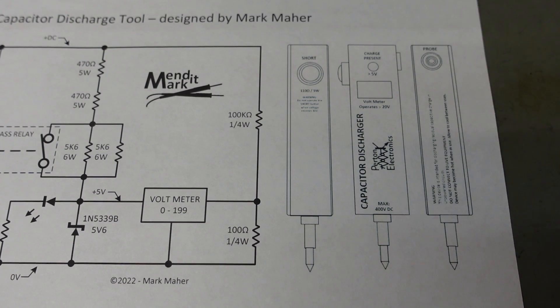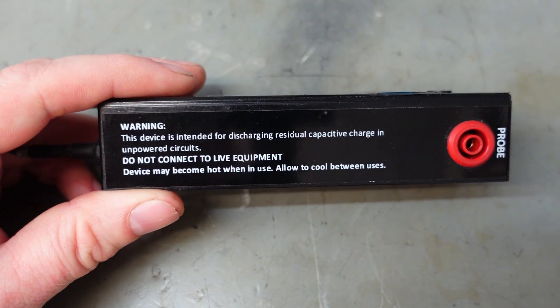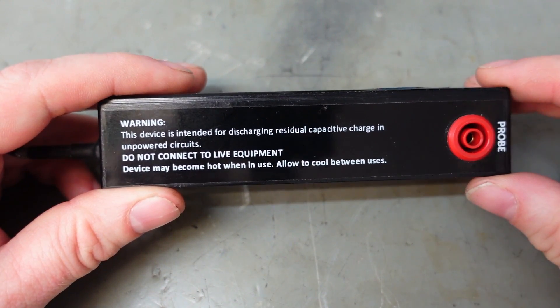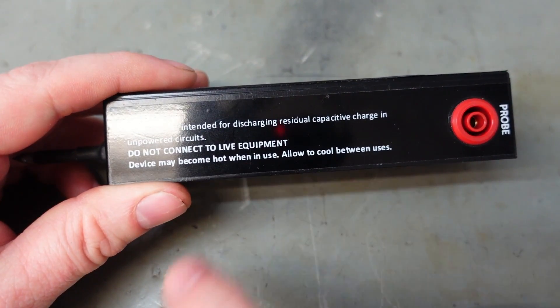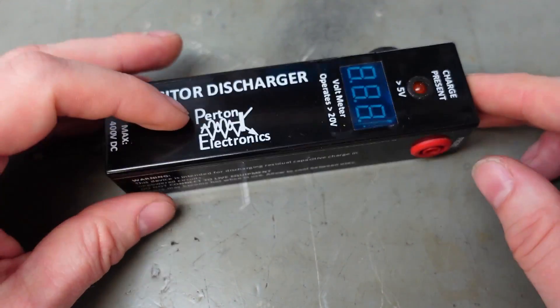I smartened it up by designing some professional labels with all the prerequisite warnings, like any good bit of equipment. The device is intended for discharging residual capacitive charge in unpowered circuits — that's very important. Don't connect to live equipment, and the device may get hot when in use — allow it to cool between uses. In practice it never gets warm. I'm very pleased with that. Catch you next time.